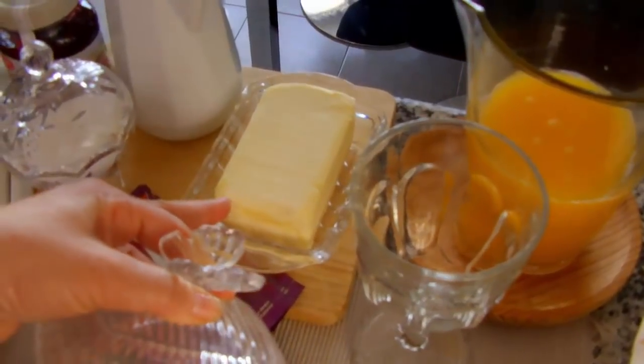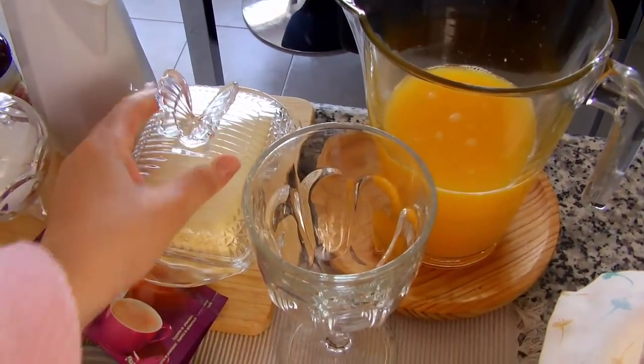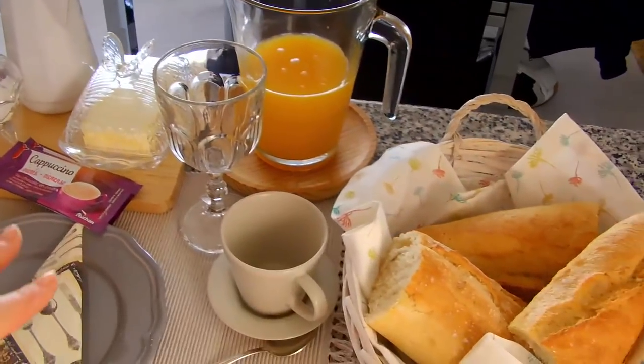Esse daqui não é margarina, é mantequilha. É como se fosse a manteiga aqui deles. A margarina é parecido, mas a margarina eu não uso. Prefiro a mantequilha.